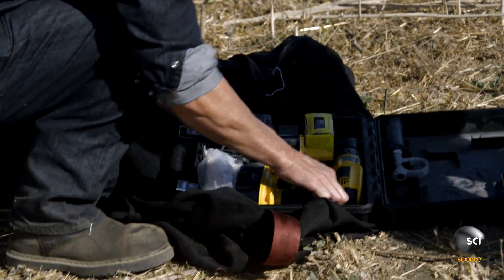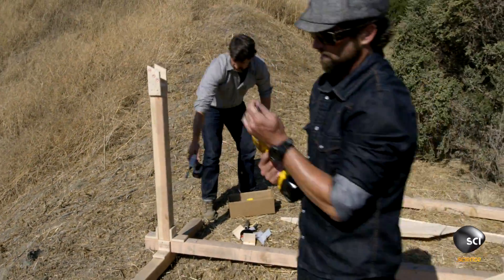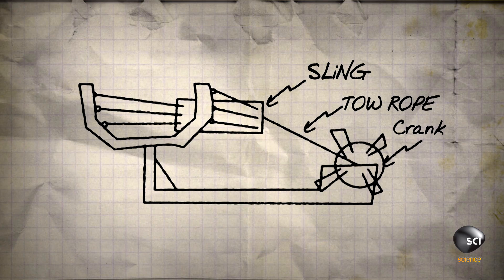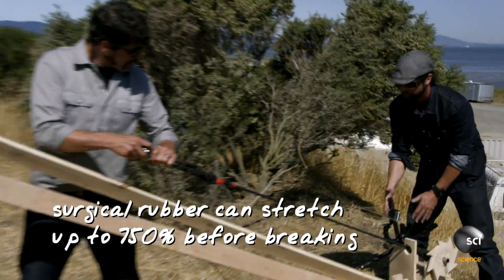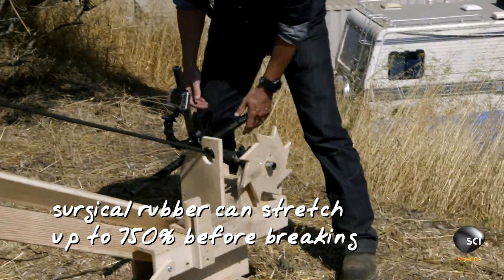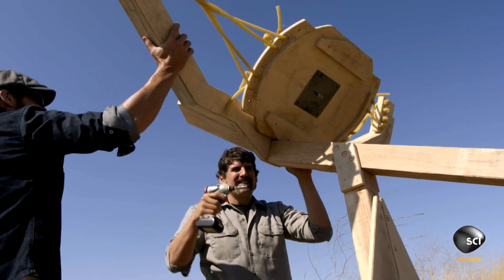Grant and I are building a giant slingshot made of two-by-fours so it's strong, using surgical rubber to pull the can back. We're using a cranking system to pull back the surgical rubber and then launch these trash cans so we can test how they fly.